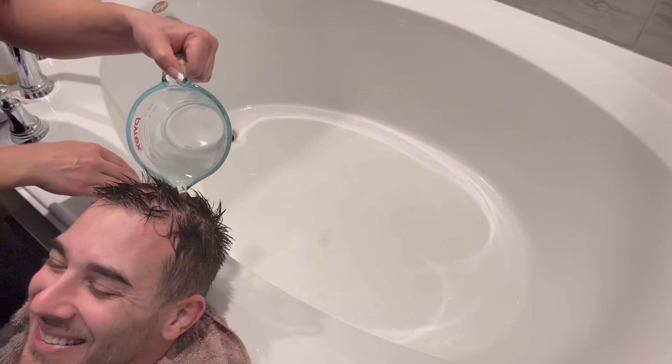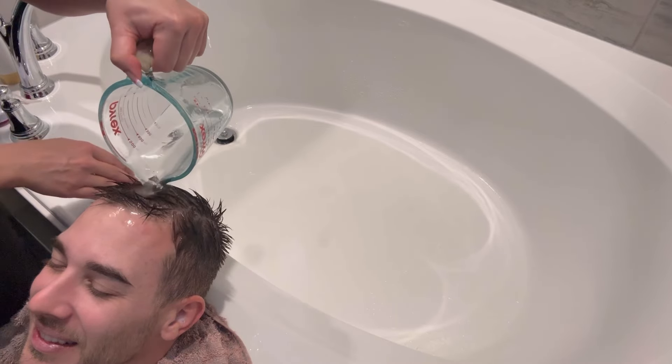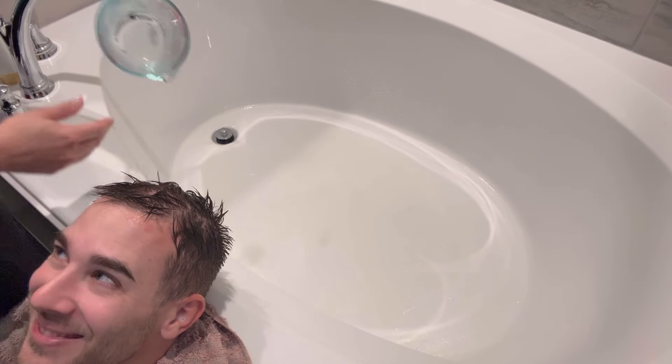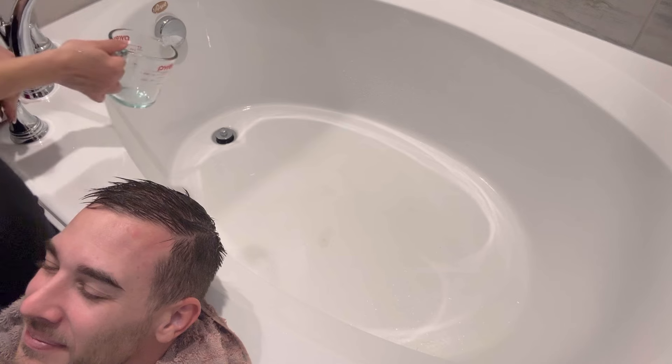It could even get hotter too. Can it? Did I even get anything out? Yeah. But we're not done — I'm still going to put more soap in there.